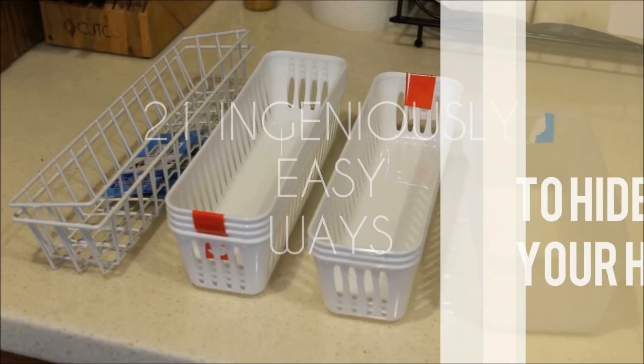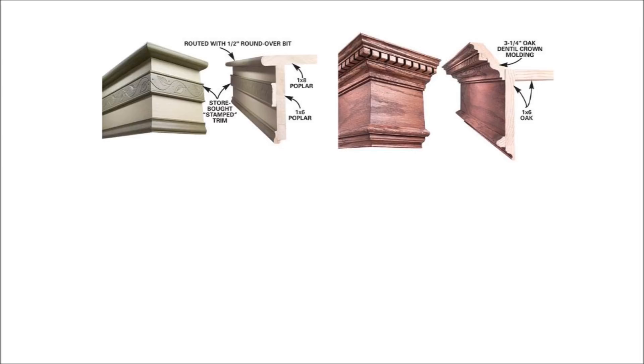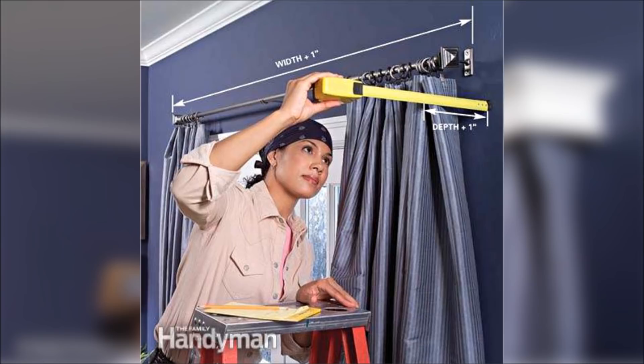1. Build a window cornice to hide ugly drapery rods and add a touch of polish to your windows. Design a cornice to fit your home — choose the wood type, molding style, and finishing you want to use. Select materials and collect key tools. If you plan to paint your cornices, poplar and aspen are good choices. Assemble the basic box by cutting and assembling the three-sided lidded box, then add the trim of your choice and finish the cornice.